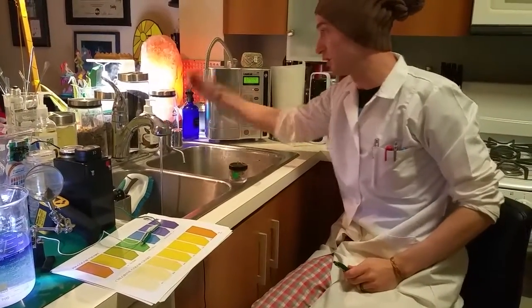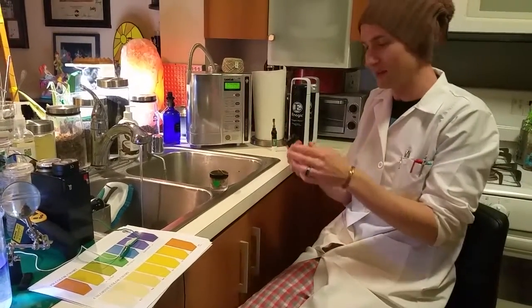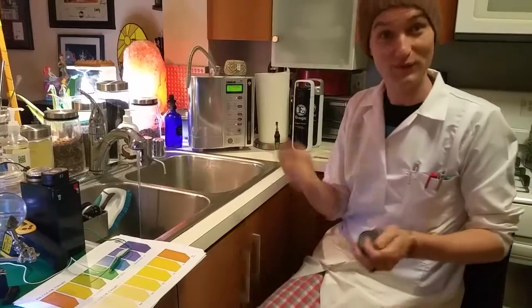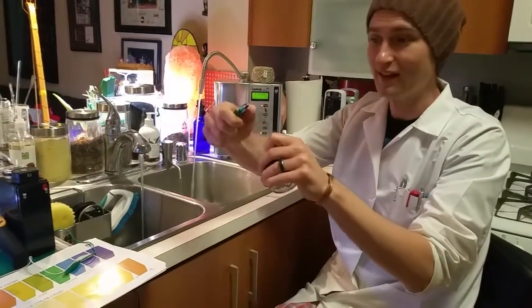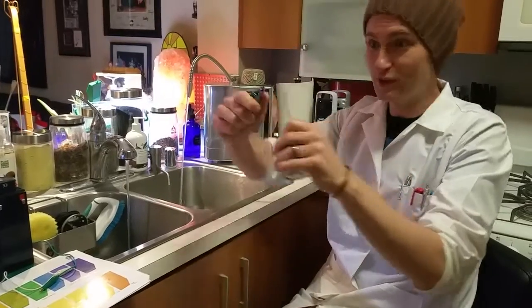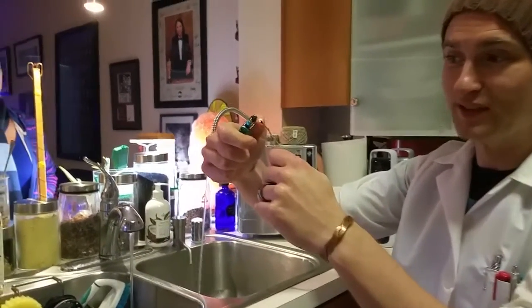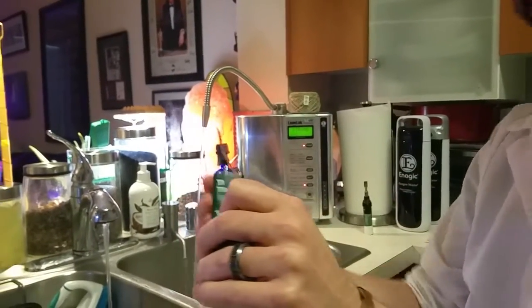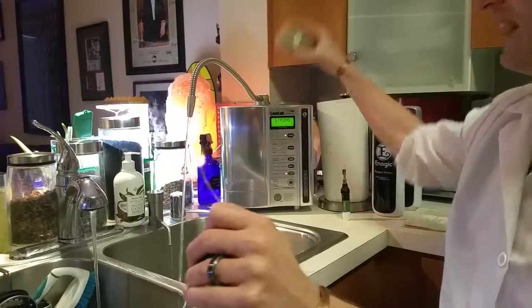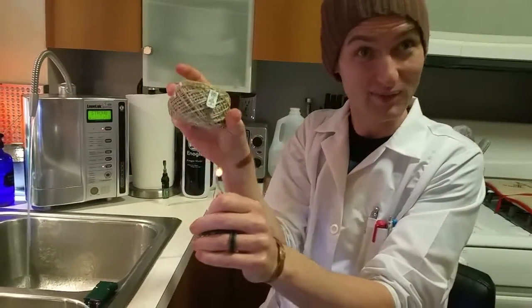We're going to show you real quickly a visual of how it looks. To be health conscious and good for the environment, we're going to take a little Tesla lighter. There's a little Tesla energy, and we're going to spark an all-natural beeswax wick — though I highly recommend using the vegan hemp wick. I have a spool of that right here and you can get it at veganhempwick.com.